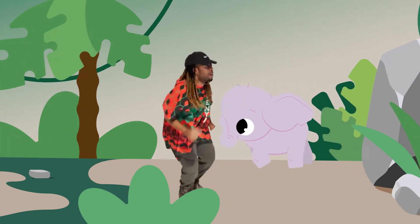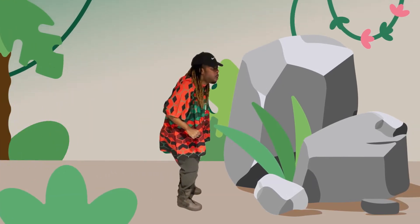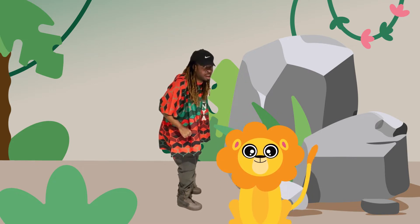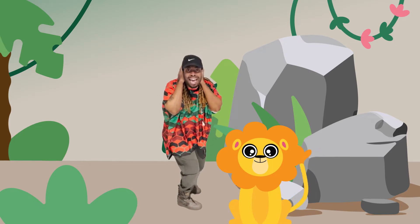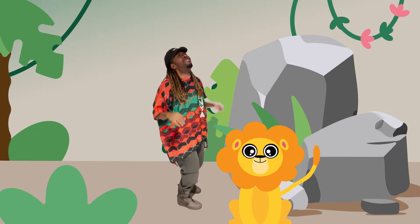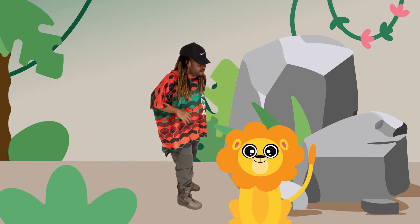Bye, Mr. Elephant! I'm going through the jungle. Oh my goodness — is that a lion? What sound does a lion make? Can you make a lion sound? Oh, my goodness — I'm not even afraid of this lion!